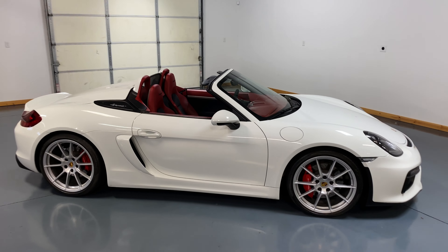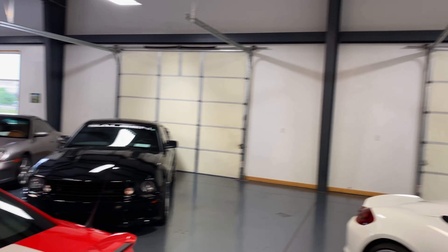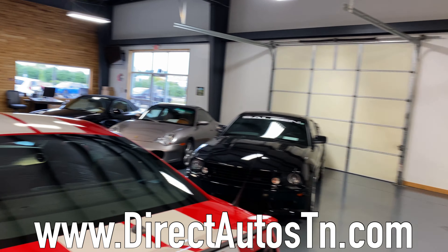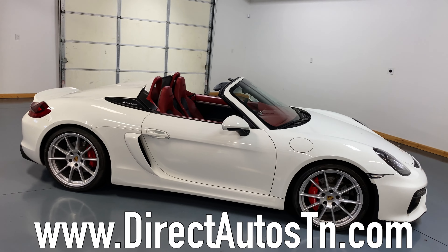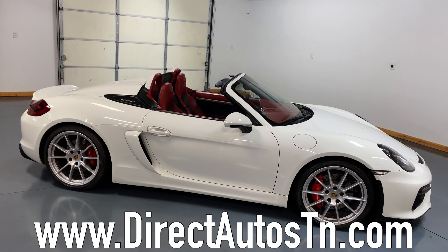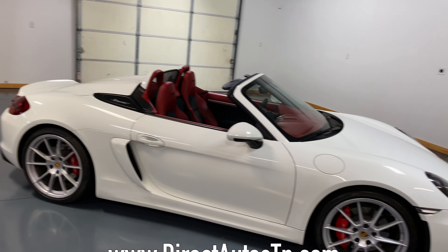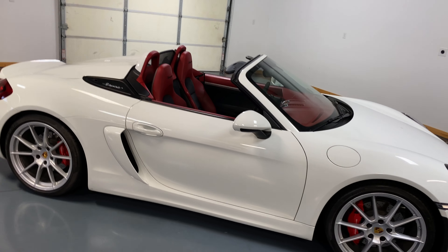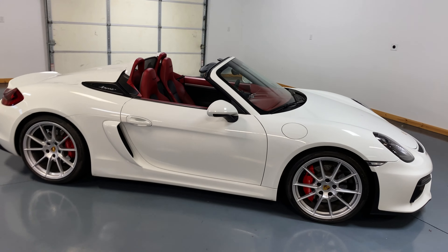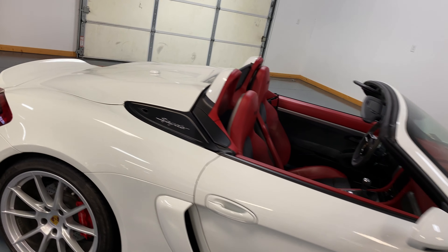Welcome back to the channel, folks. Today we are at our friends at Direct Auto of Tennessee. We are inside because this car is too nice to put outside with the top down — there's pollen everywhere. So you're going to hear a little cackling in the background as folks are in here working. We have an amazing ride for y'all to check out. Bear with my voice too — I've got a little allergy action going on.